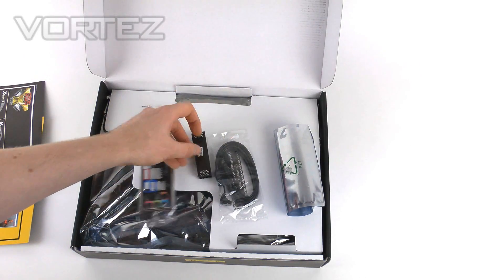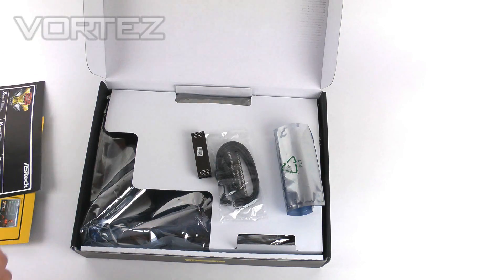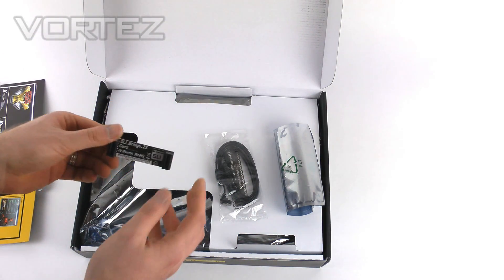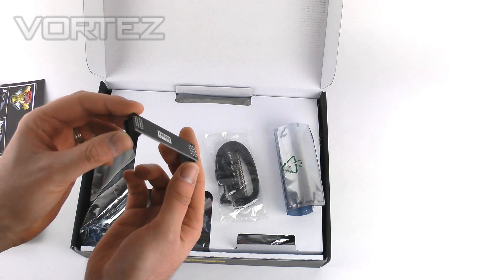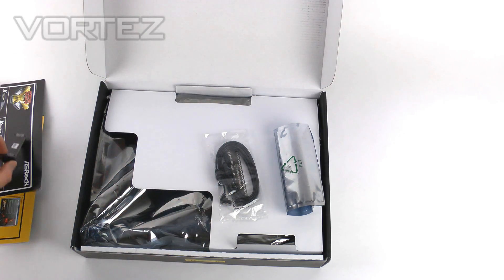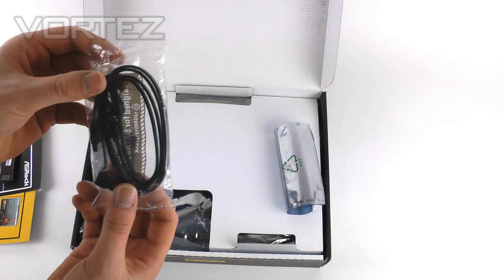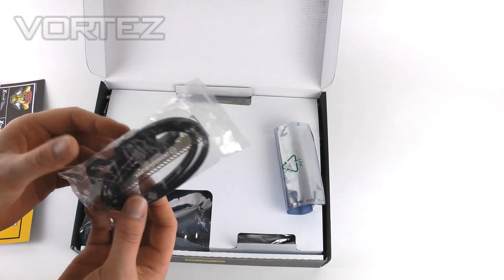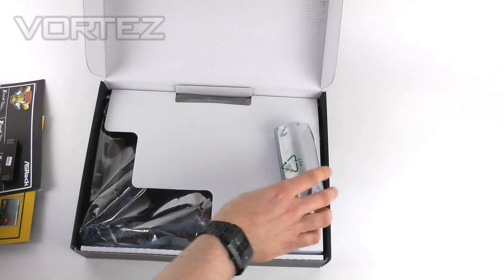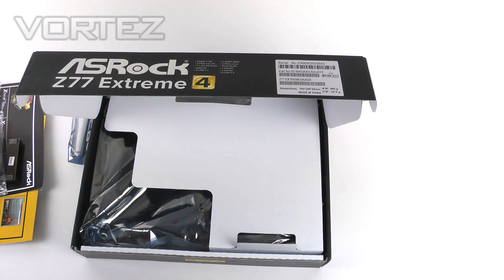Onto the physical components: we've got the input-output shield which slots onto your case. We've got the SLI bridge, which is a static fixed one — not the flexible type. And we've also got SATA 6G cables — we've got two of those. Oddly, usually you get four of these but we've only got two inside here. That pretty much concludes the unbox.